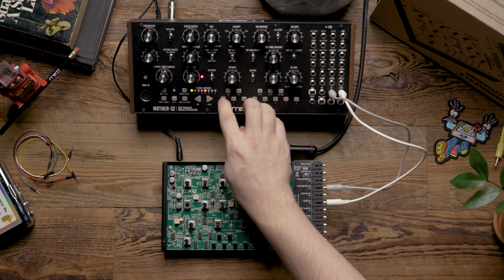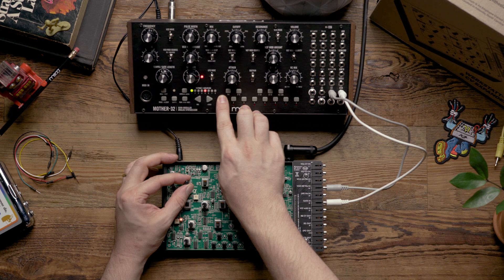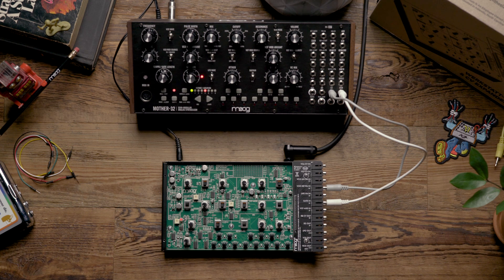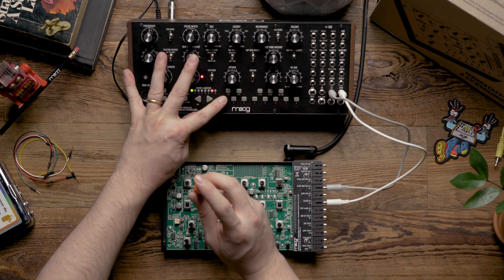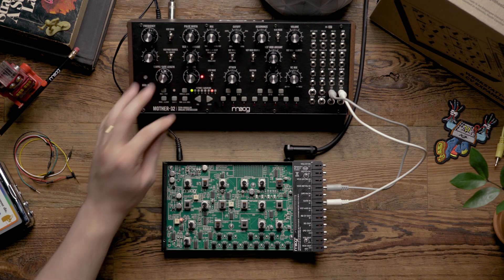Now we want to listen to the Mother 32, and I'm going to use the VCO frequency knob to tune the two of them together. Now that I have a pretty solid unison, I'm once again going to jump a few octaves up. I can hear it's out of tune, so now I'm going to adjust my trimmer until I reach a unison between the two units. It sounds like I have a pretty good unison.